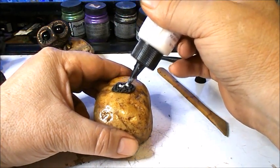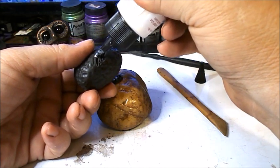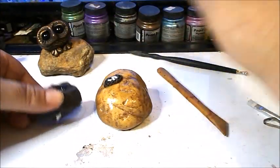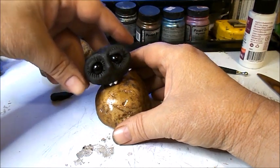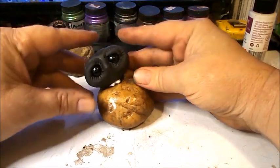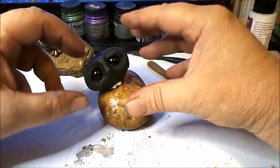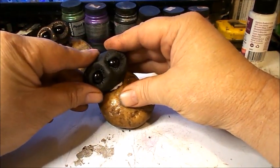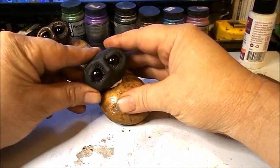Put a couple drops of the baking adhesive on the seed area and a couple drops on the scored bottom of the owl — but not too goopy, you don't want it coming out of the sides. Now I'm putting him on the seed. I'm just going to kind of twist him into place. I'm not trying to deform his body or head — just pushing lightly and twisting, moving my fingers around so I'm not pushing in one spot, which could deform the clay.